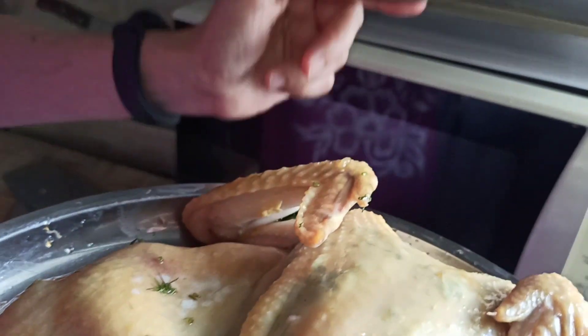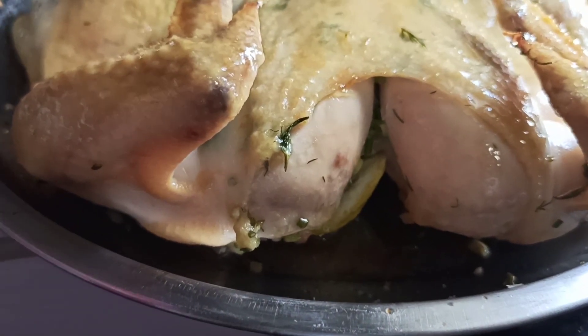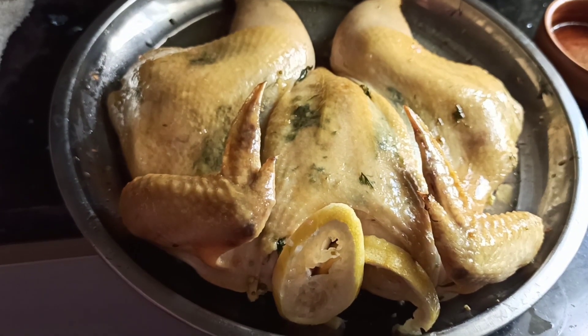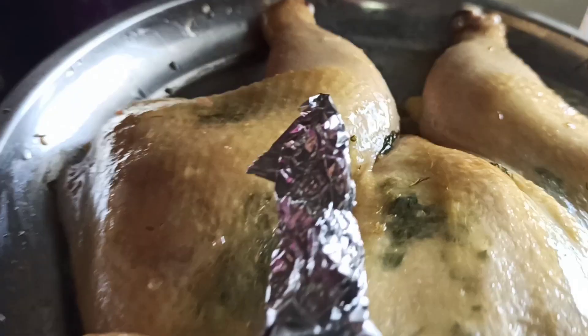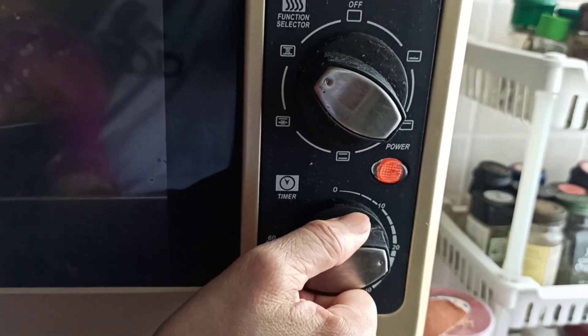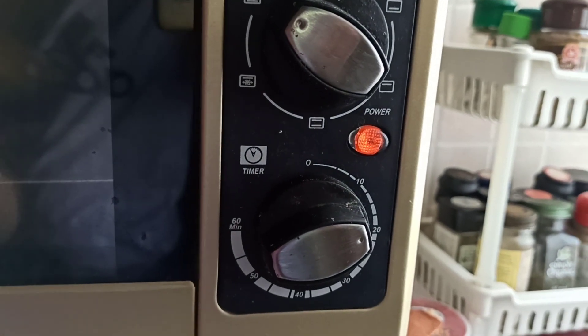After another 15 minutes, we inspect and swap the position. After half an hour, we need some protection — the skin is getting too dark so we cover it with some foil. The chicken wings especially need to be protected.